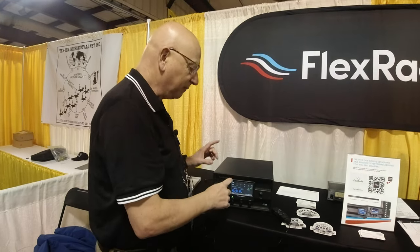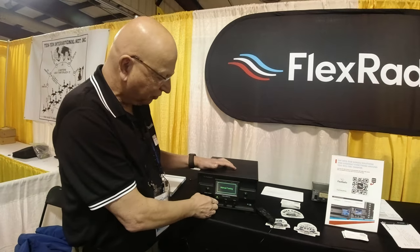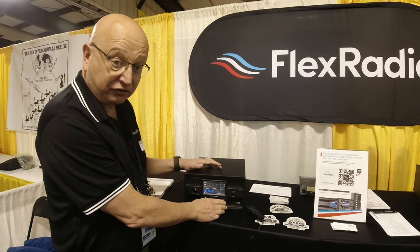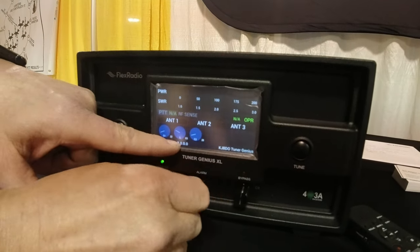You have to order it in one or the other configuration. I do get asked if we're going to make that module available — ask me in a year. But if I push and hold, it goes into manual tuning. We've got three knobs here that allow me to adjust the capacitors on the in and out, as well as the inductor.